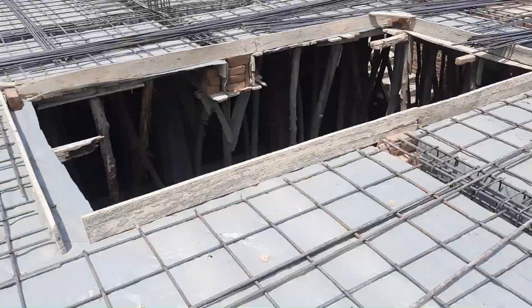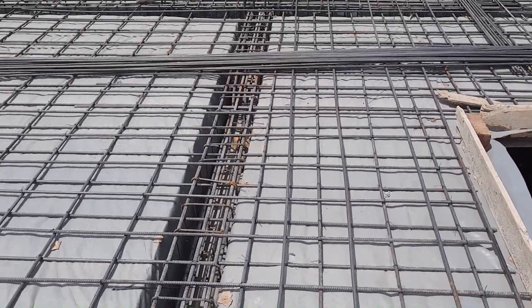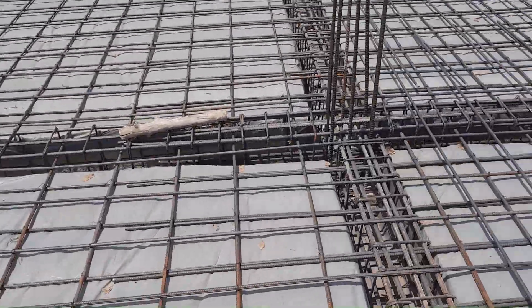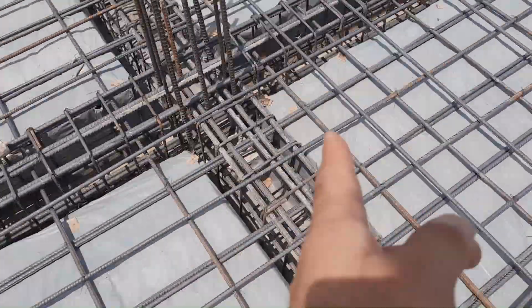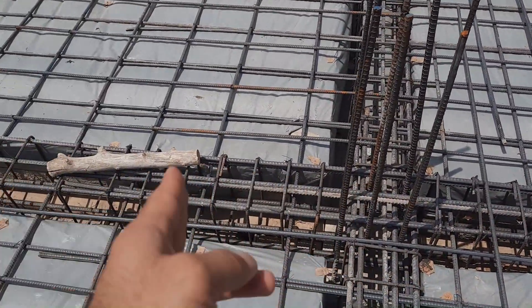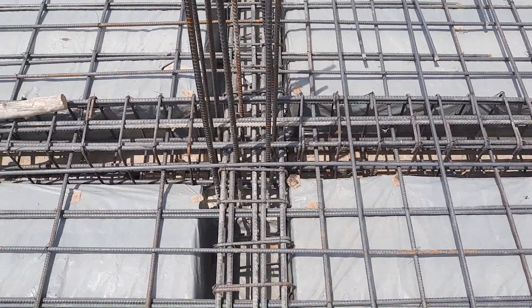Here at the junction between beam and column, they also provided lapping, which is not a proper design for this RCC slab. What you have learned in this video — please comment below if you need any kind of construction site video.